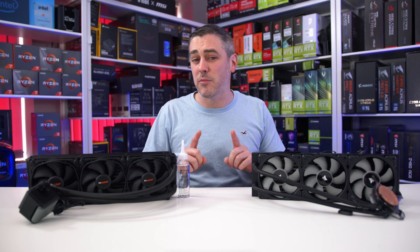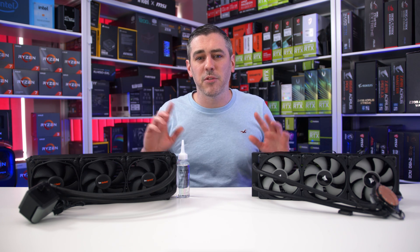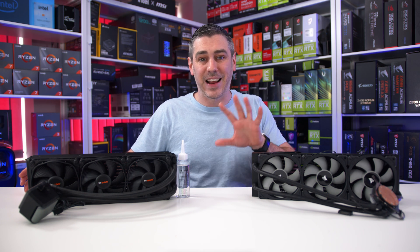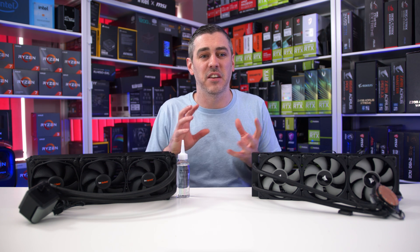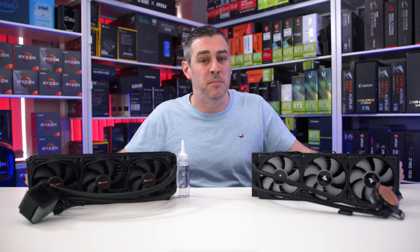Be Quiet's first attempt was the original Silent Loop and it kind of sucked, but it was their first attempt so we'll give them that. It was a fairly simple design but sadly the pump wasn't great and was renowned for being frankly loud. In fact, I had one fail on me when it started making a weird gurgling noise, though I had similar issues with Corsair's Hydros and had a couple of H80s fail as well.